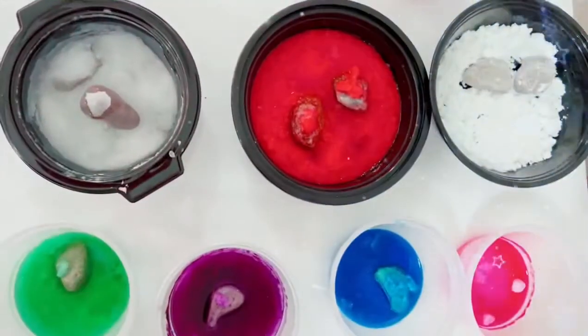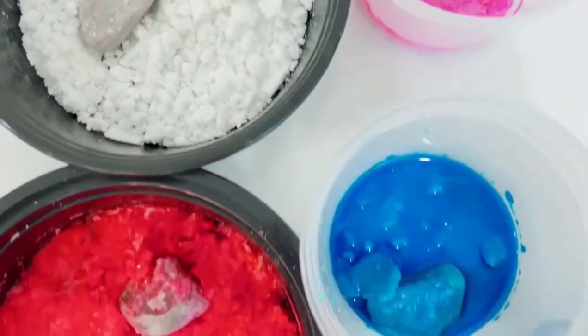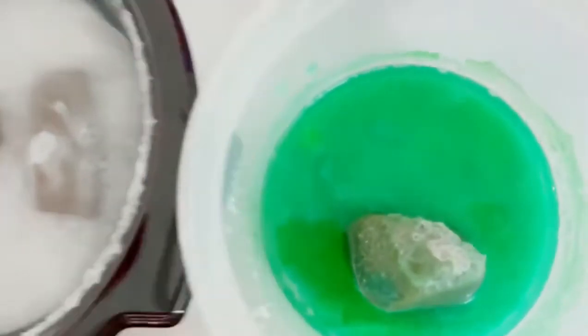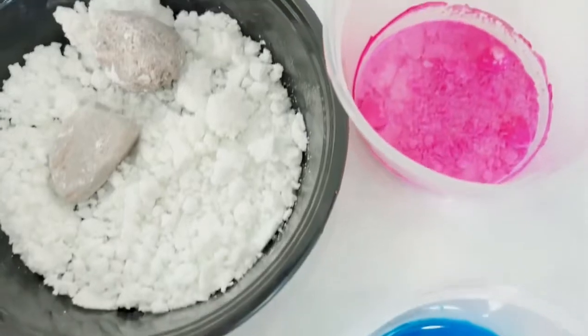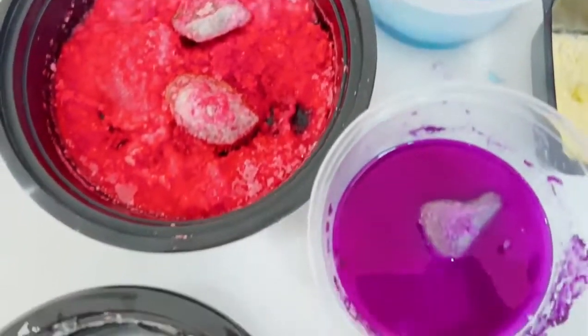So here are the results after the fourth day. And this was left in room temperature for one whole week.